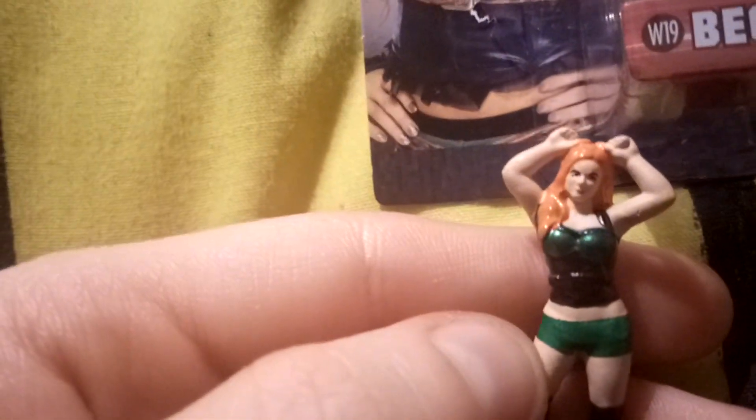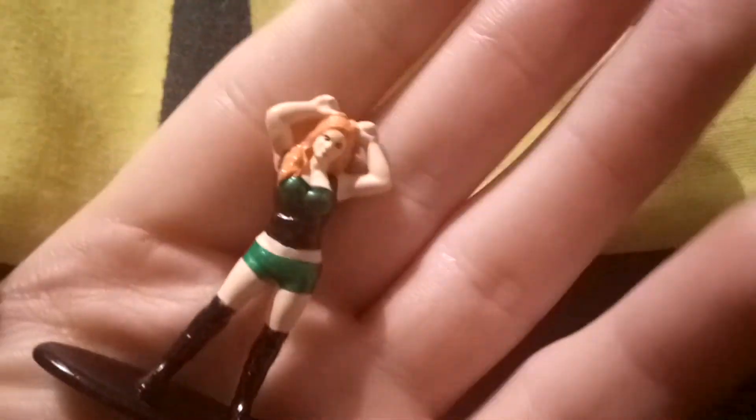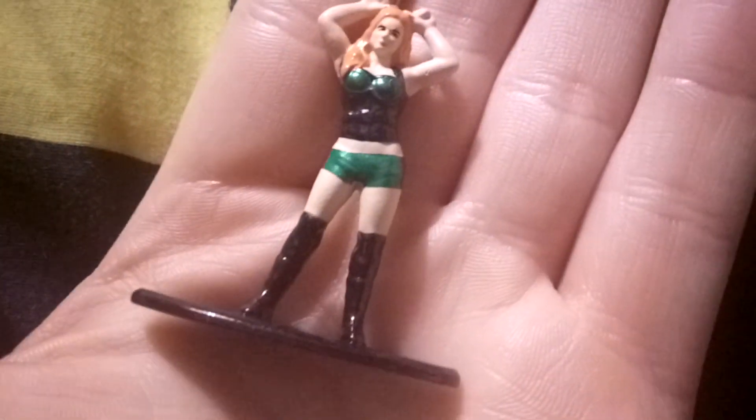I actually do like collecting these nanofigures — I mostly collect the Marvel and DC ones, but I picked up Becky Lynch today. Anyway, thank you for watching this video and I'll see you all later, peace out.